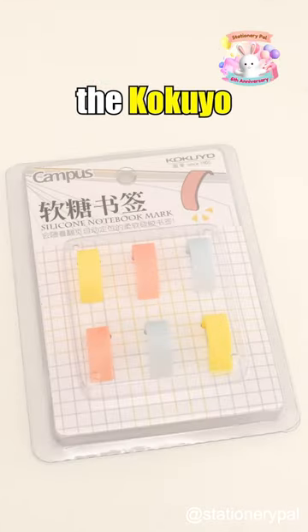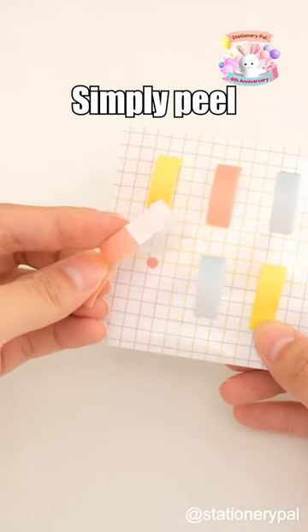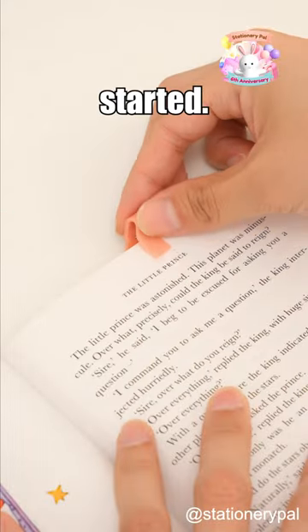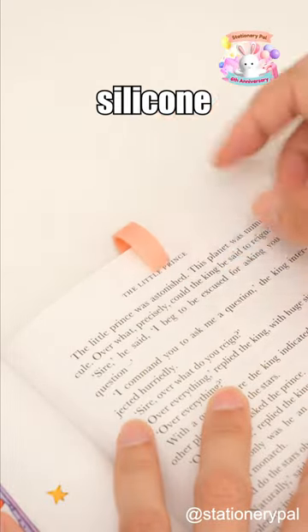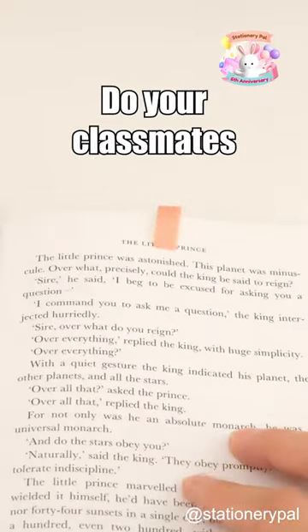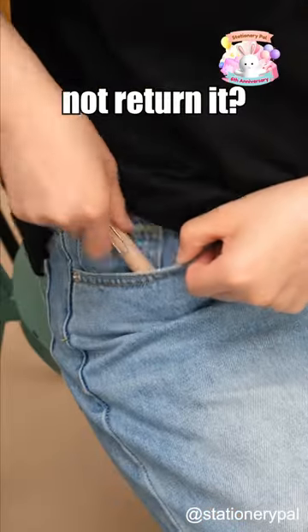Also, there's the Kokuyo Campus Silicone Soft Bookmark. Simply peel off the double-sided adhesive on the back, then stick it to the edge of your book to get started. The soft silicone ensures automatic page positioning when flipping — no more manual adjustments needed. Do your classmates borrow your stationery and not return it?